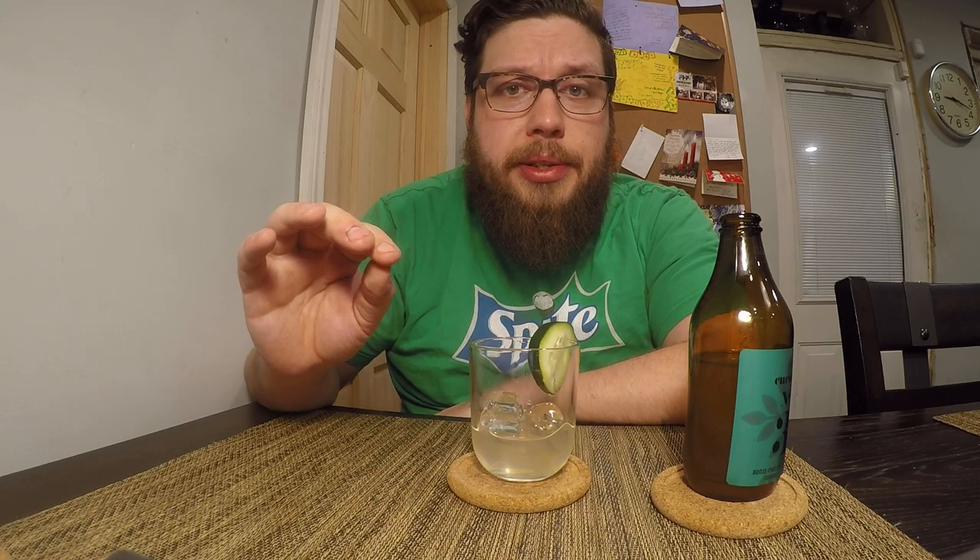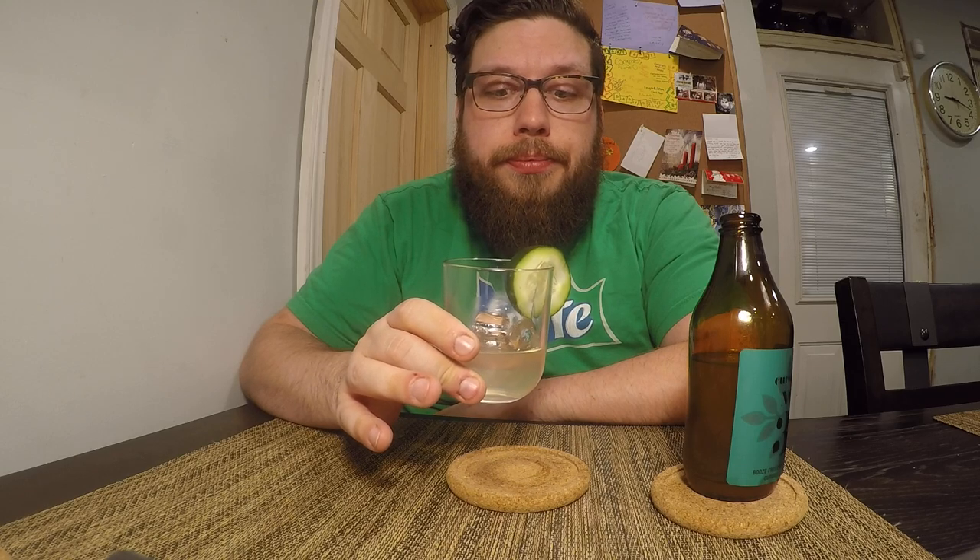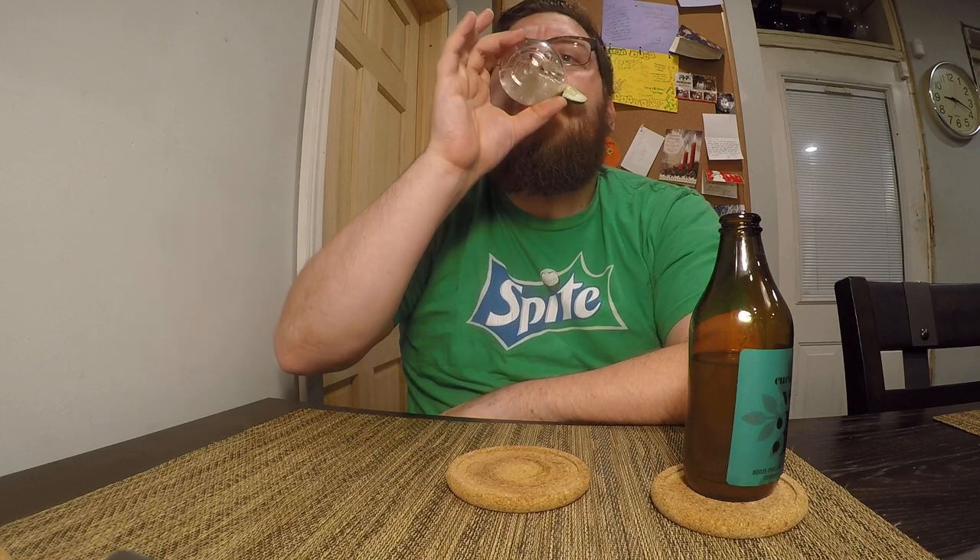It's refreshing. You have hints of sweetness, tanginess, bitterness, all layered together, and I can't think of any way that you would improve this one. This is definitely, for what it is — a non-alcoholic cocktail — it's a 10 out of 10. Being low calorie and being as tasty as it is, it's definitely my favorite out of the three.